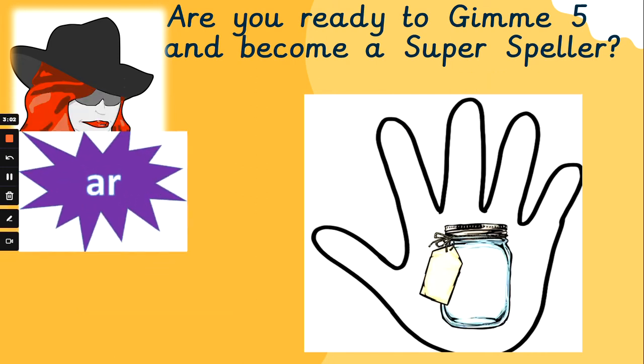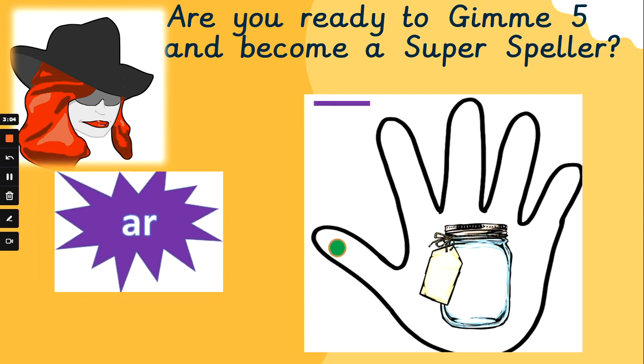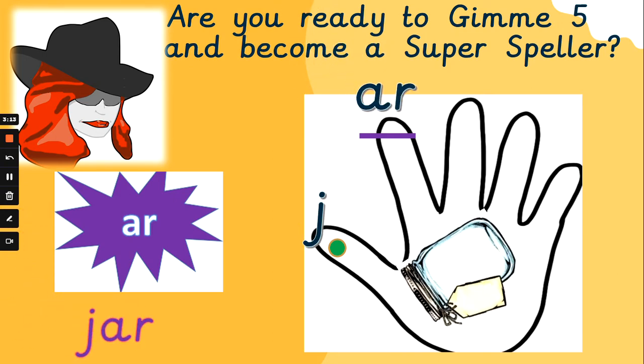What about 'jar'? J, R — it's a very short word, isn't it? What does that word look like? J, R — jar. Well done if you got that one. Congratulations.